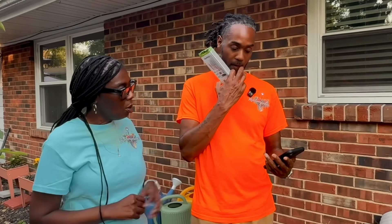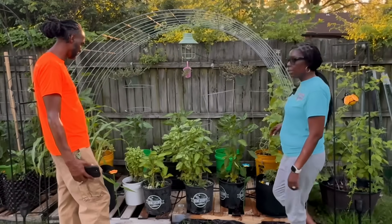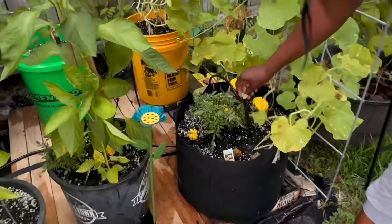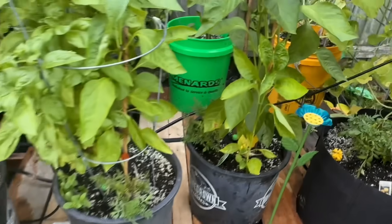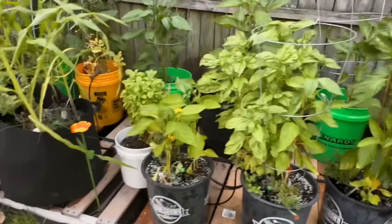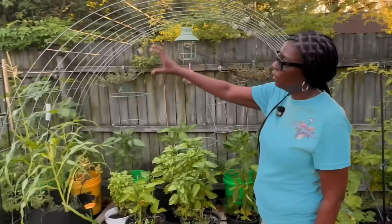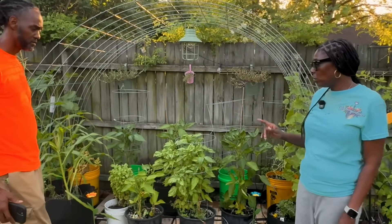So that's our Rainpoint smart timer. Now we want to show you all our irrigation system. Up here what we have is a drip sprinkler irrigation system. He installed them and has the hoses going into each and every pot in this section and the second part of the section. When he turns the water on, you can make it drip or you can make it spray.